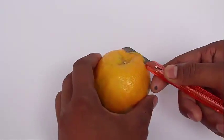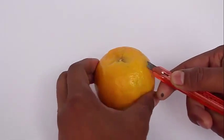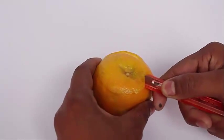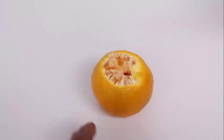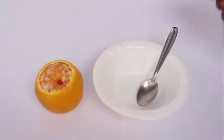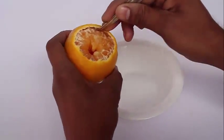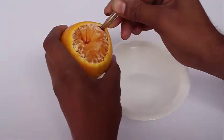Now with the help of a pen knife, cut the top of the orange. We don't need the top, so you can discard it. Then with the help of a blunt knife, gouge out the innards of the orange. We do not need the fleshy part.